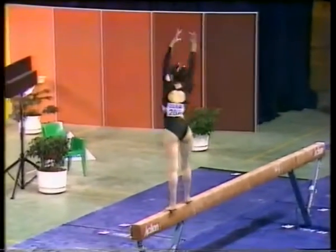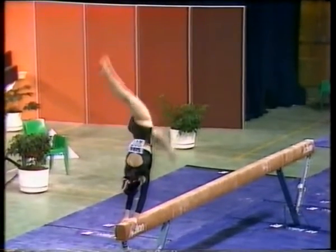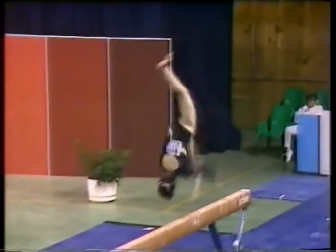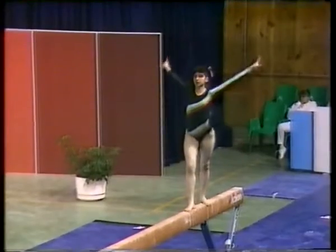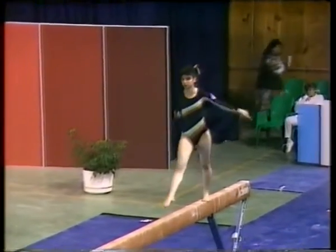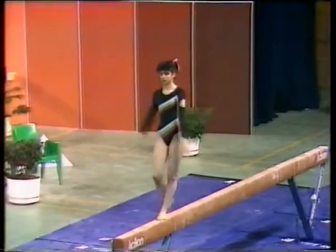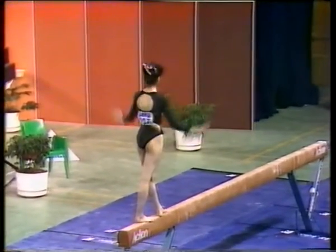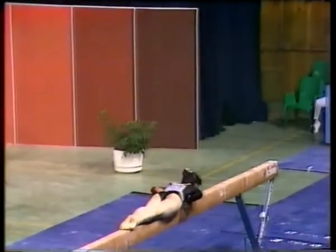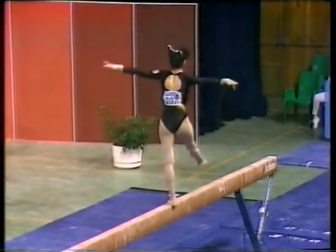Acrobatic series, round or flick-flack. Again an acrobatic series layout, step out, there's a stumble, but she's regained. After years of training, the girls are quite adept at staying on this beam. For most of us, it would be extremely difficult to regain balance.